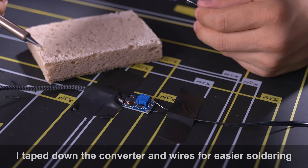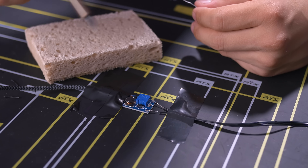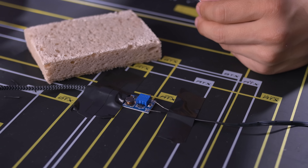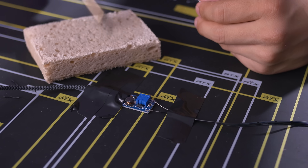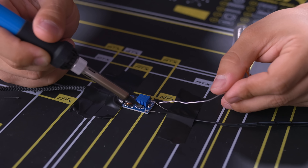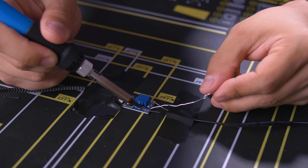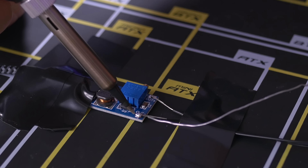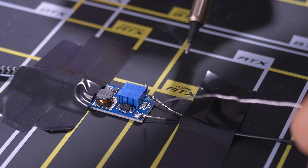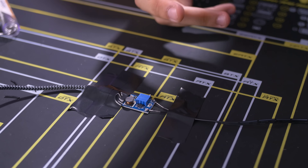The soldering iron is on and it's pretty much all heated up — I actually have it at 350 degrees Celsius, so it is hot. I'm going to brush it on this wet sponge briefly just to remove any oxidization. This is actually my first time soldering, folks, so everyone say a prayer and probably look up an actual YouTube tutorial on how to solder and don't do what I'm about to do.